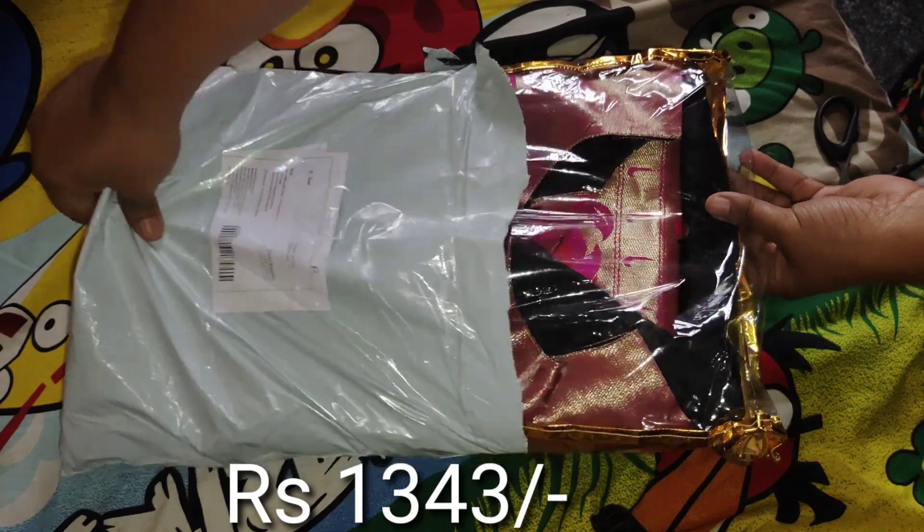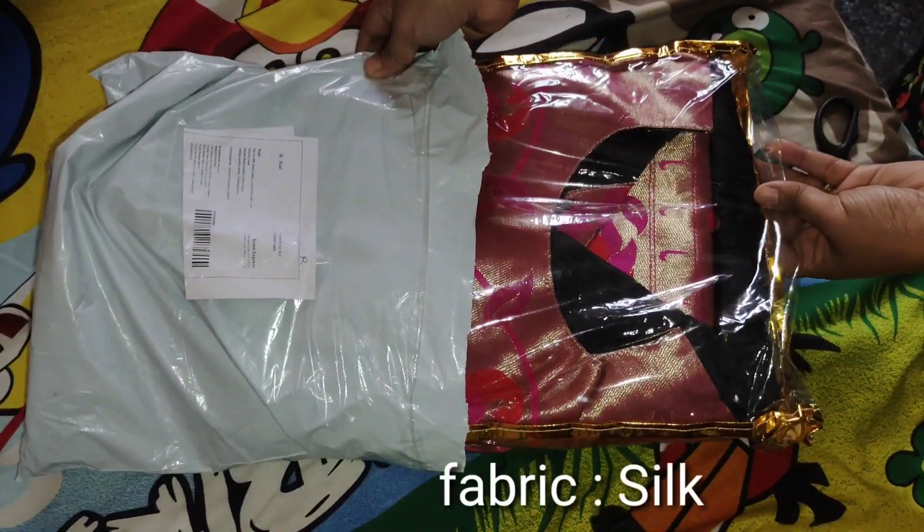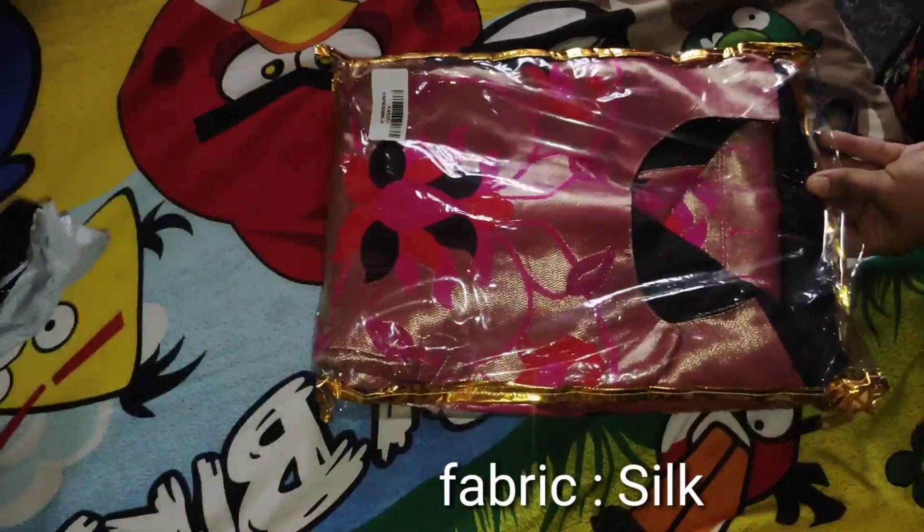When I open the package, I will show the same product. It is made in a sweet fabric. There is only a long frock model.